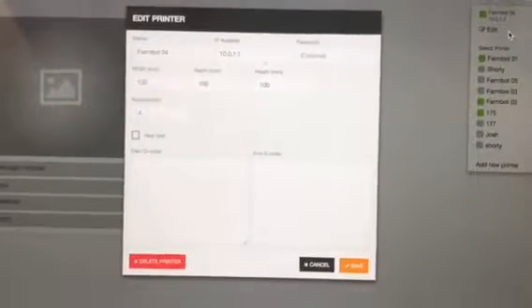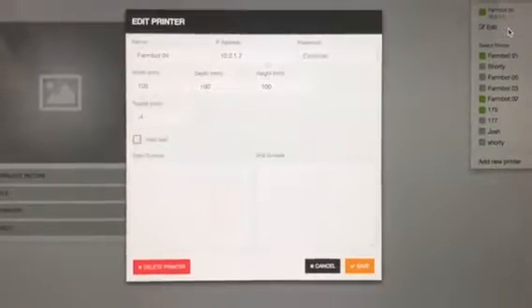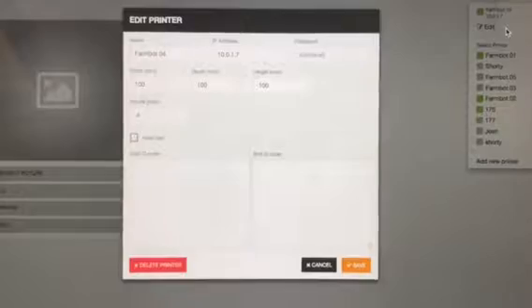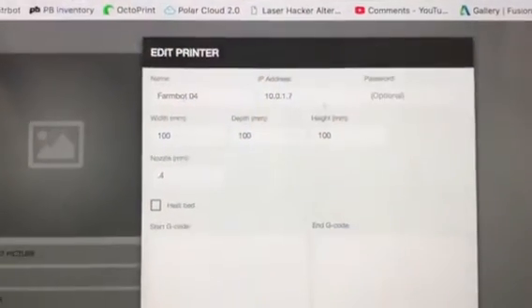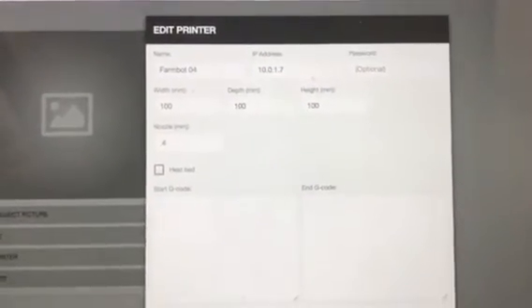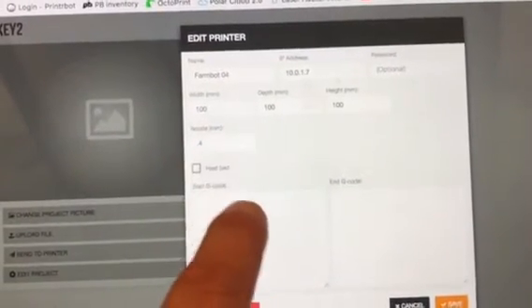Hey, this is Brook Drum with printerbot.com. I've just shown you these new options we're testing. This is the cloud — we have a test instance up — and you can see that we're planning on the bed size being changeable, the nozzle temp and the nozzle size being changeable.